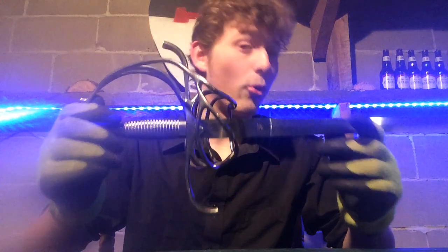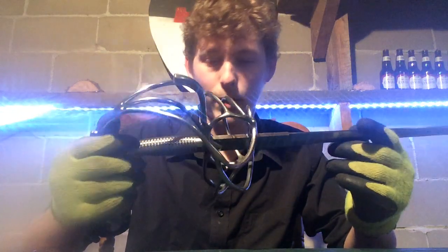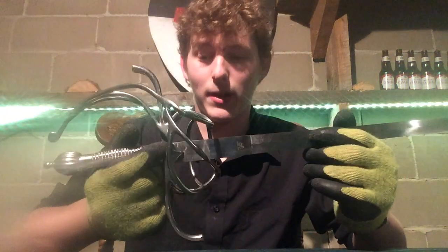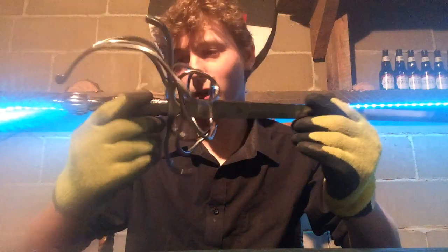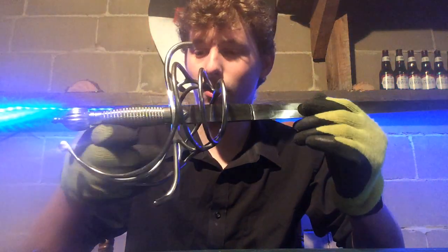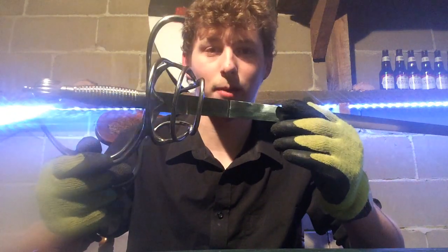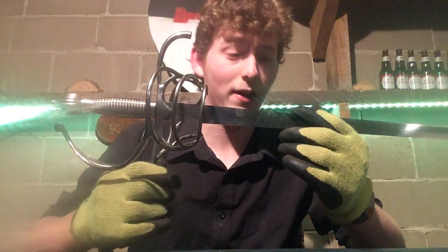I haven't used this thing a whole lot, but I'm already a little biased towards Hanwei and Paul Chen — I don't actually know how to pronounce his name. They make decent swords. They're fairly cheap. I think I got this one for around 300 Canadian, which for a steel trainer sword is not bad.